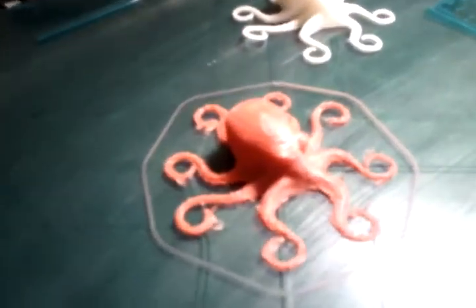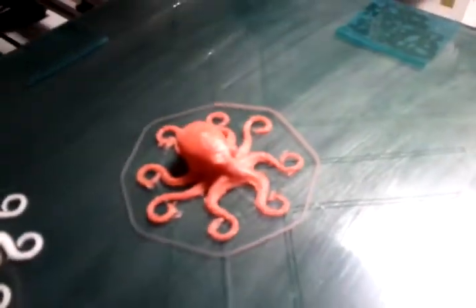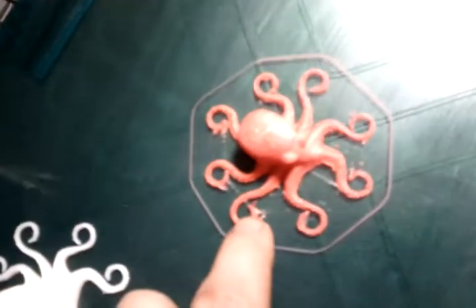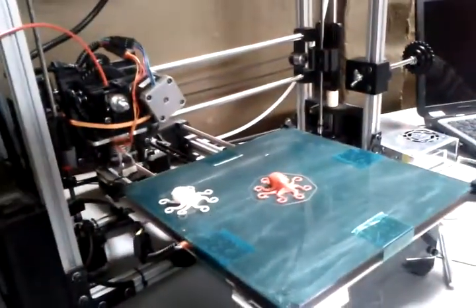This is our first print on Wednesday night. We did this octopus. This is the stock one for comparison that came in the mail. The result is relatively decent. There's just a little bit of distortion on the bottom legs, but the top looks pretty good. And that's our first ever print.